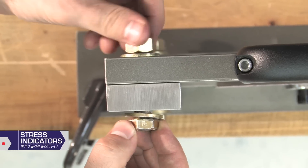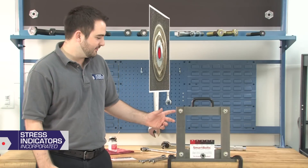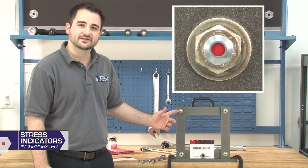Thread the nut onto the Smart Bolt until snug. Initially, the indicator is bright red. There's no tension on the Smart Bolt and it's considered loose.